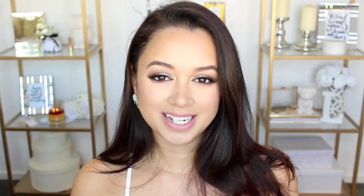Hey guys, welcome back to my channel. So for today's video, I decided to do this really glam makeup look. As you can see, I have really shiny eyes going on and that's because I used the new Australis Metallics eyeshadow.